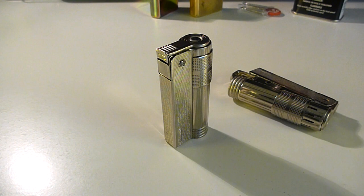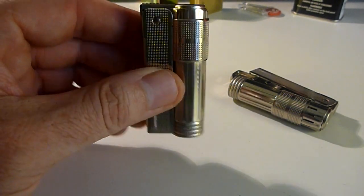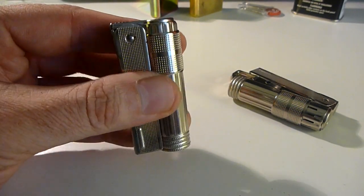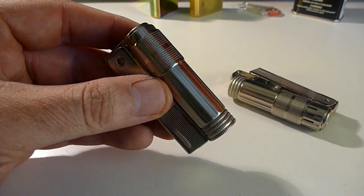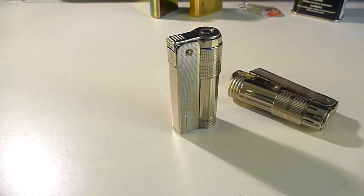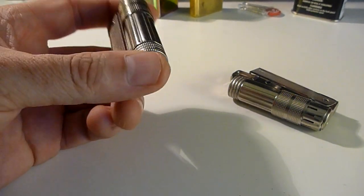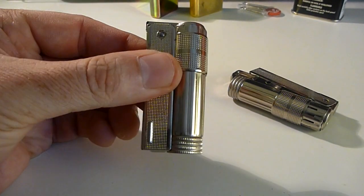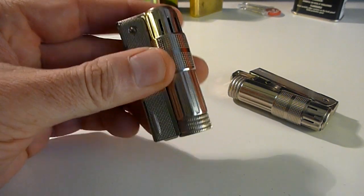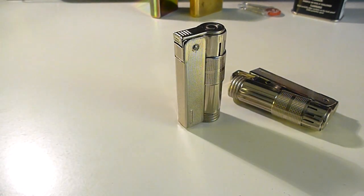These are petrol lighters. This model in particular was first sold in 1935 or 1937, somewhere around there. German soldiers in the Second World War were definitely carrying these lighters. They're cheap to make and they burn on whatever you can get them to burn on — petrol, kerosene, et cetera.